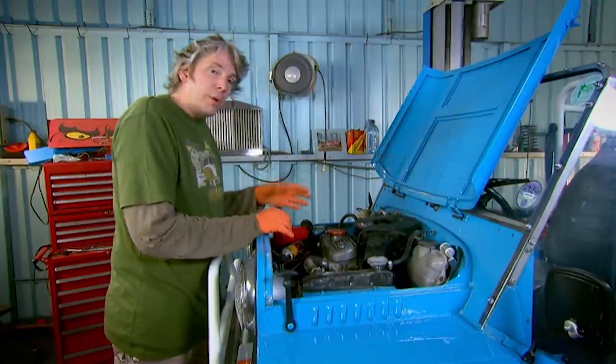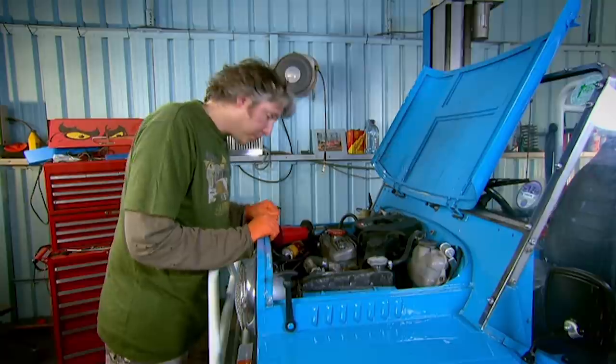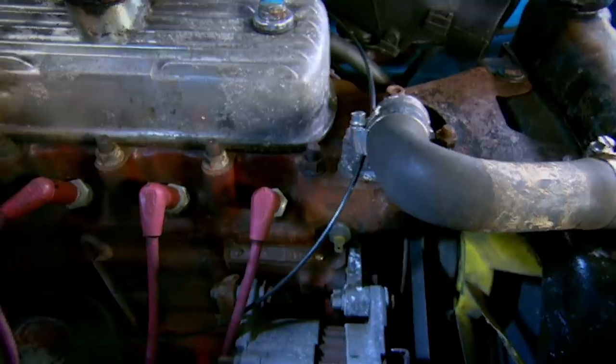Now, if you compound that problem with slow traffic and a hot sunny day, you really are asking for trouble. I know Mike hasn't complained about any problems with the cooling, but that might not always be the case with this car.